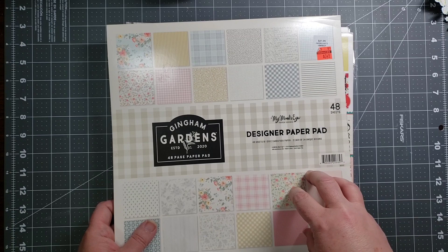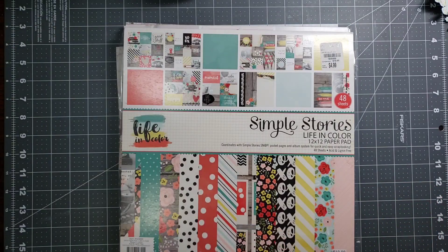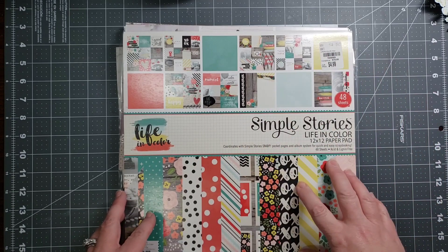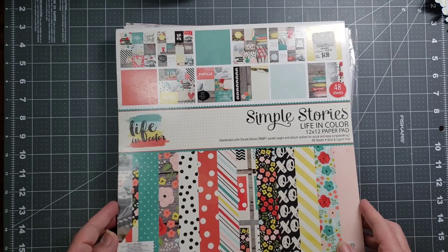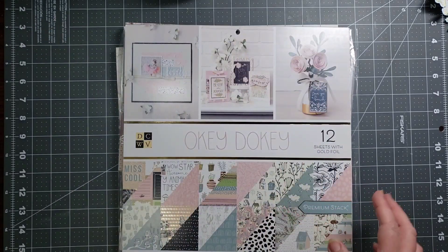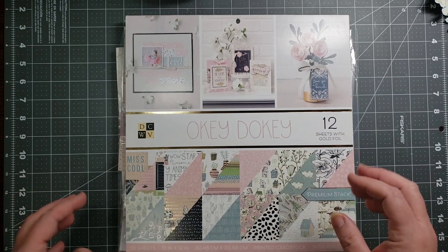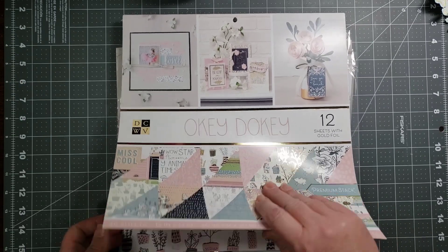I committed to tearing out half of it, so I tore out 24 sheets of this paper pad. I also brought in Simple Stories Life in Color — I believe I tore out 12 of the 48 sheets. I also brought in this Die Cuts with a View. These were the more muted colors in the color scheme, and it has 36 sheets.